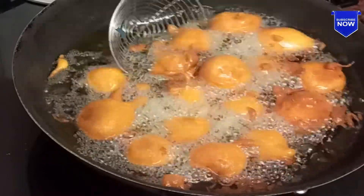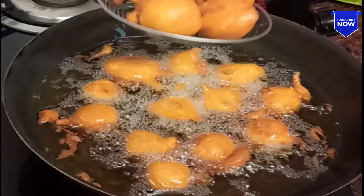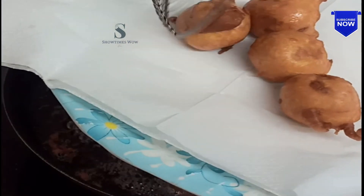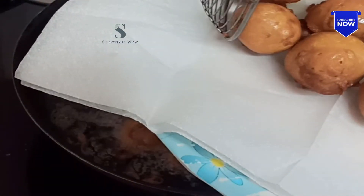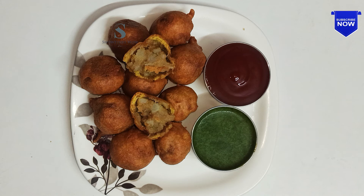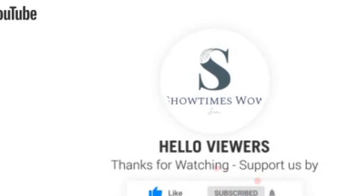It's a very boiling bond. We have to add the olive bond. If you want to add the olive bond, it's very good. It's a very tasty olive bond. If you want to try it, please comment below. Share this recipe. Thank you so much for watching this video.